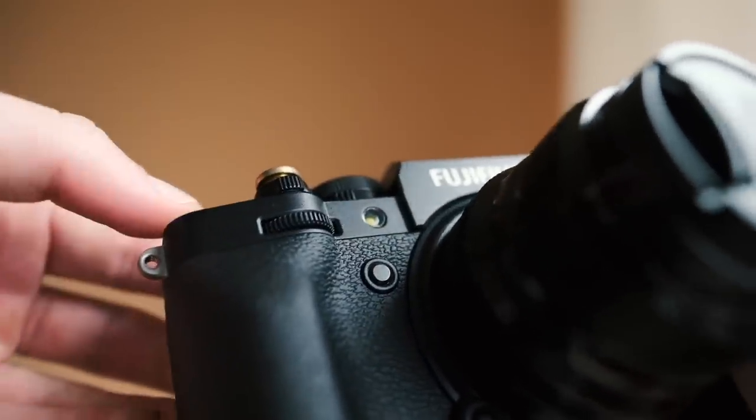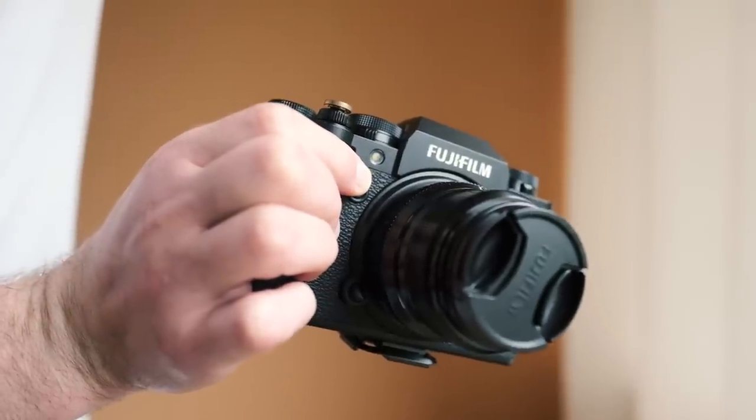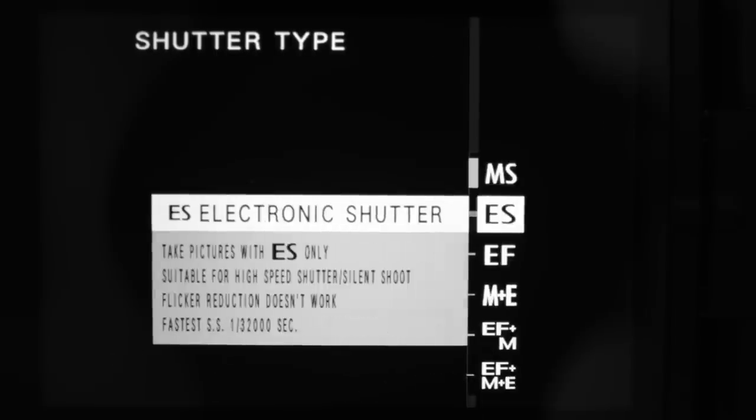Let's get into the buttons and dials setup. I'll walk you through how I've set up each button and dial and why. Starting with the front button, I've got it set to a large histogram — useful on bright days for video when I want a bigger histogram on screen. It's also a button easy to press by accident, so I don't want it to be anything significant. The function button right next to the shutter I've always had set to shutter type — whether electronic or mechanical — because it's easy to remember and easy to reach for a quick change.